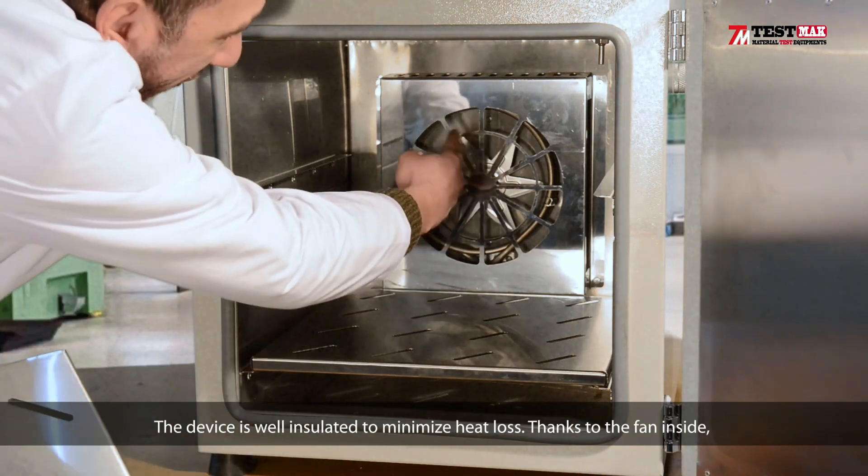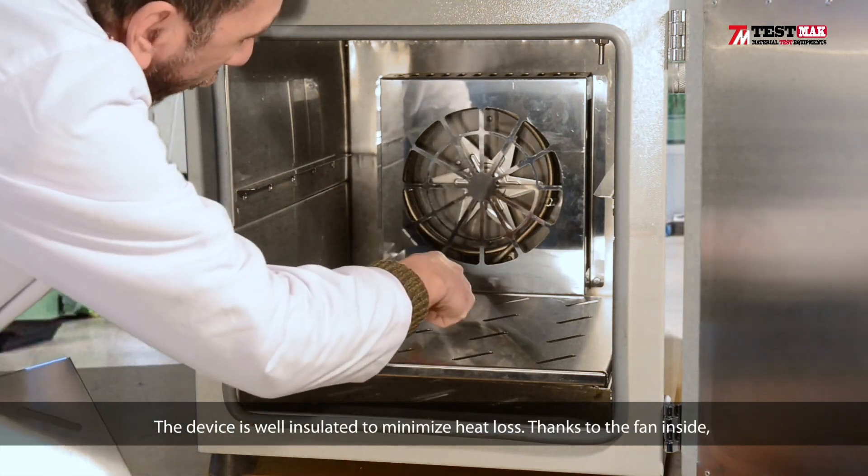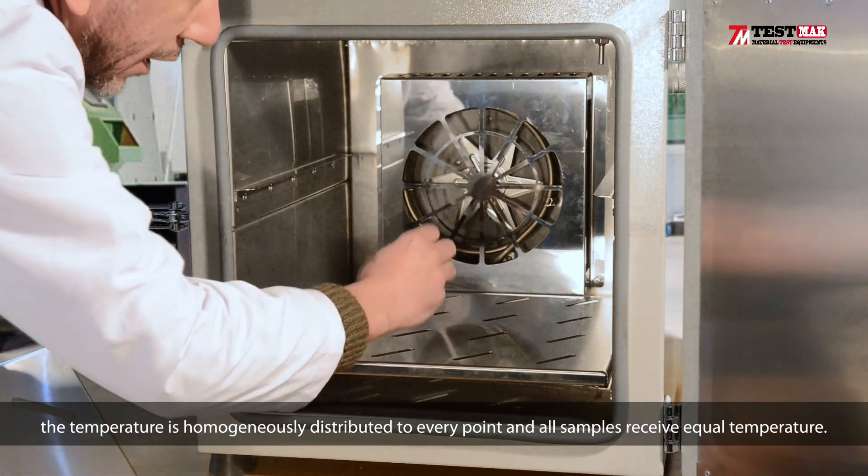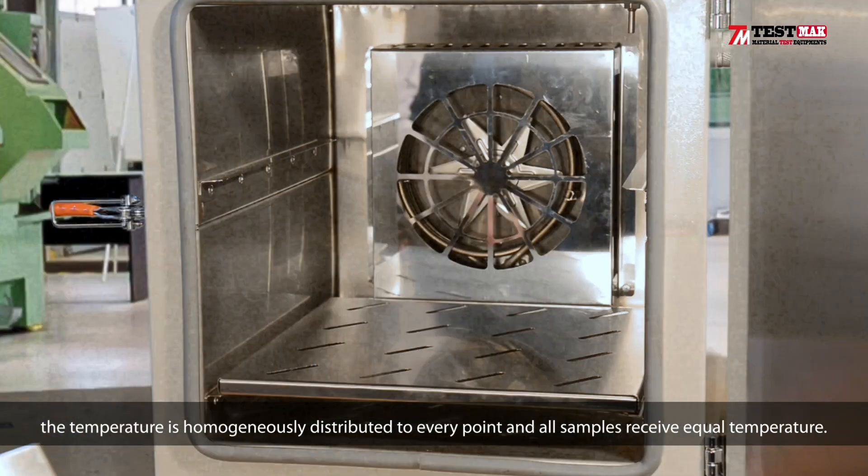The device is well insulated to minimize heat loss. Thanks to the fan inside, the temperature is homogeneously distributed to every point, and all samples receive equal temperature.